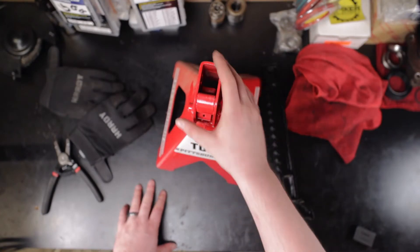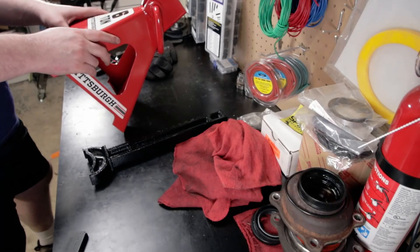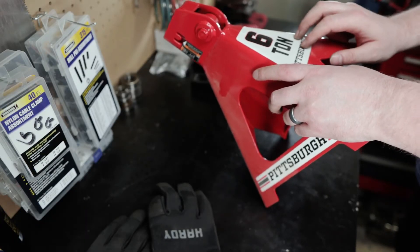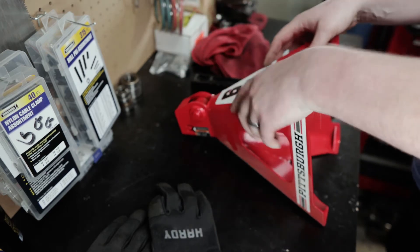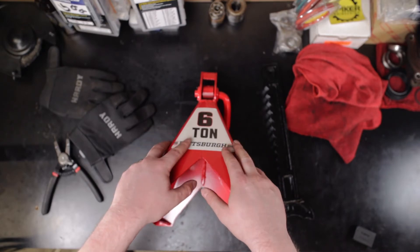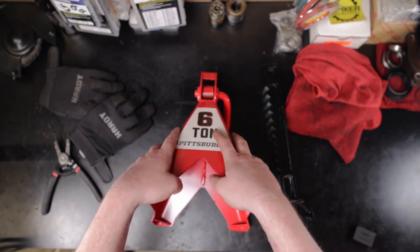So this here is the replacement jack stand I've got for the ones that were recalled. I had the six-ton variety — they were model or part number 61197. And these here are the 56369, so these are the replacement ones. Now these new ones are not recalled. It's the three-ton steel jack stands, part 56373, that are the ones now being recalled, which they used to replace some of the recalled ones they had before.